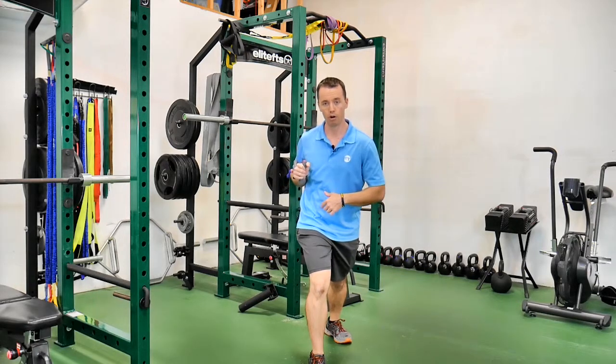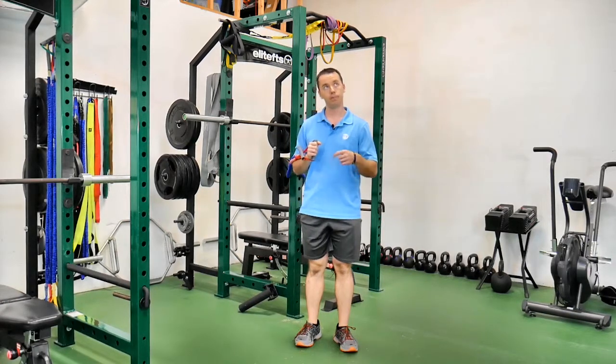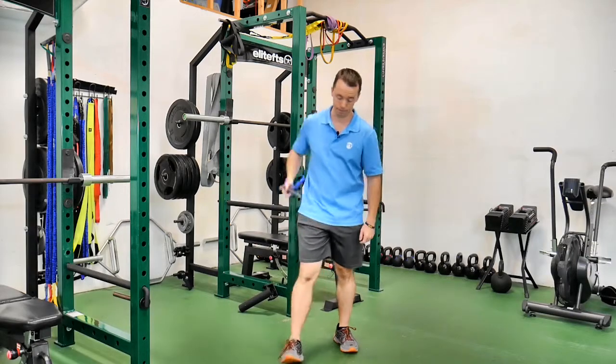That's a single arm, split stance, band chest press — yeah, there's a lot of words. Single arm band chest press ipsilateral split stance. There you go.